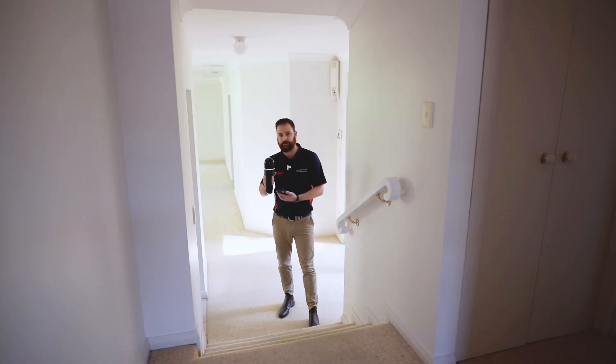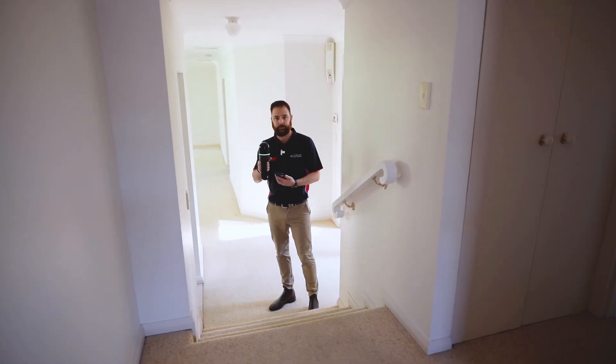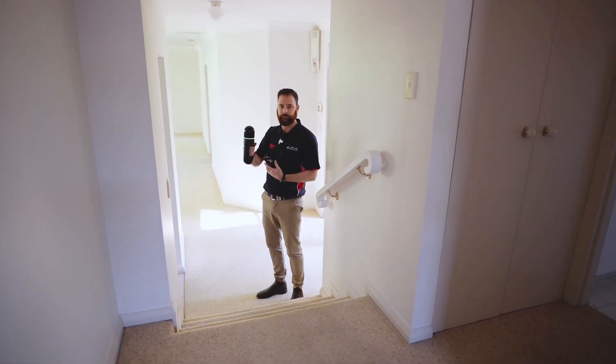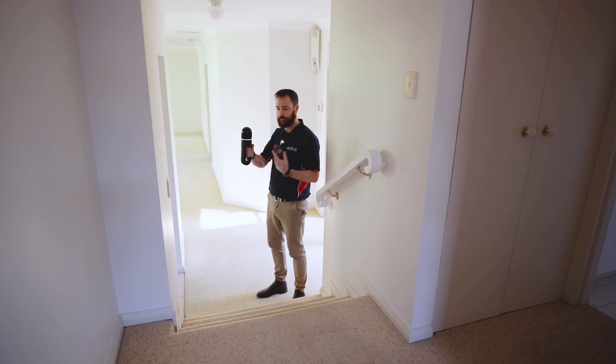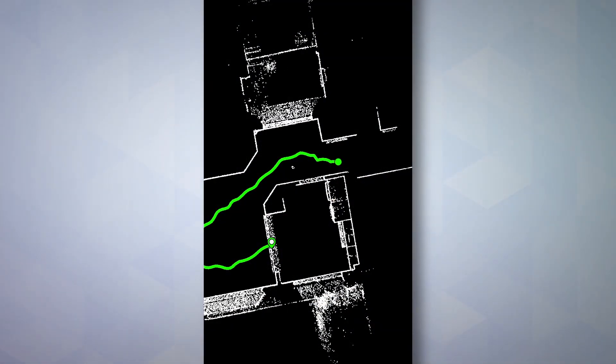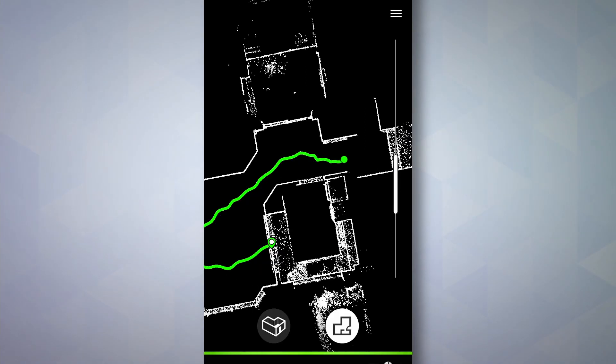A change in elevation is also no problem. You just want to pause like you would with any other doorway or entrance to a corridor — make sure you're seeing a bit of where you came from and a bit of where you're going.